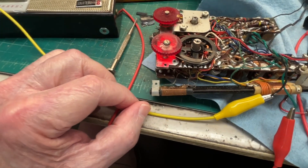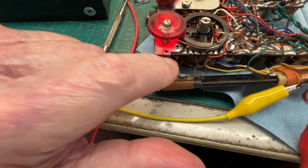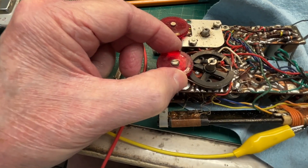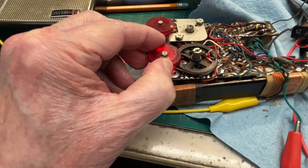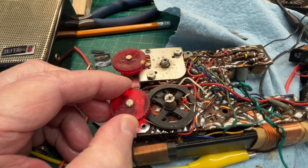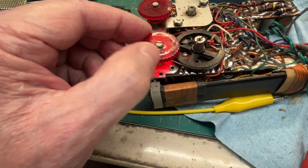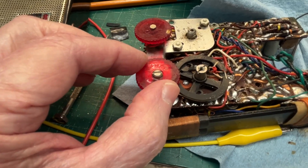Can you believe it — the first connection I hit right there and she's playing again, now using the loop antenna! This thing needs to be completely recapped, so maybe I'll tackle that down the road. But for now let me try to get the antenna bar back mounted to the chassis — this thing is kind of a pain to work on.